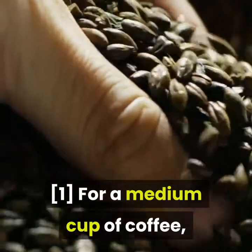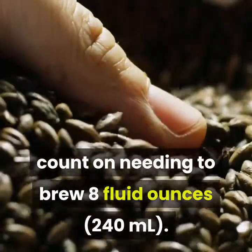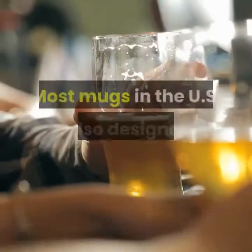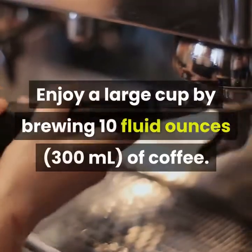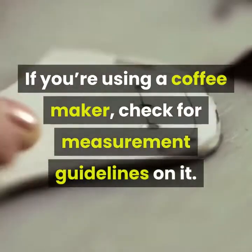For a medium cup of coffee, count on needing to brew 8 fluid ounces (240 milliliters). This is the same as a short cup at the average takeout chain, and most mugs in the US are also designed for this size. Enjoy a large cup by brewing 10 fluid ounces (300 milliliters) of coffee. If you're using a coffee maker, check for measurement guidelines on it, as many machines have volume markings on the pot.